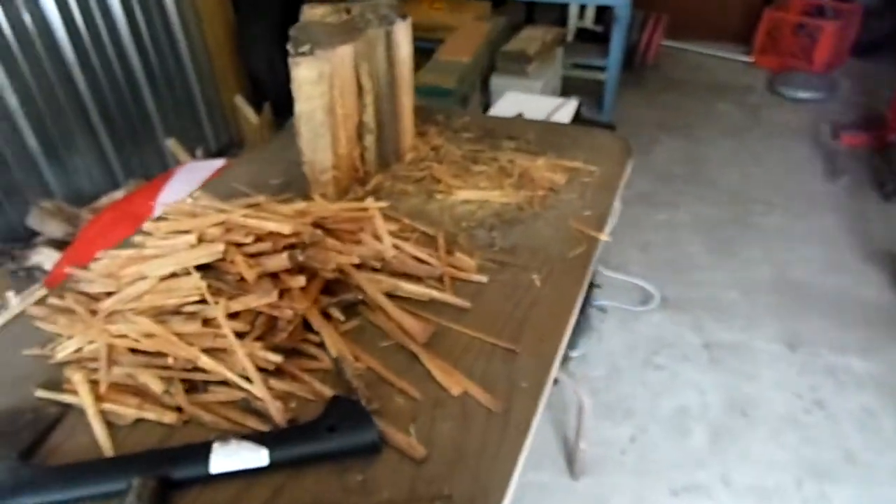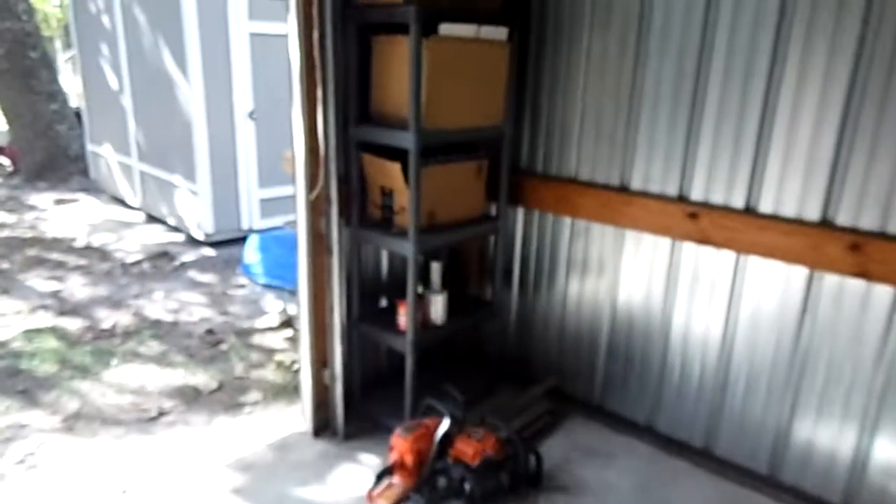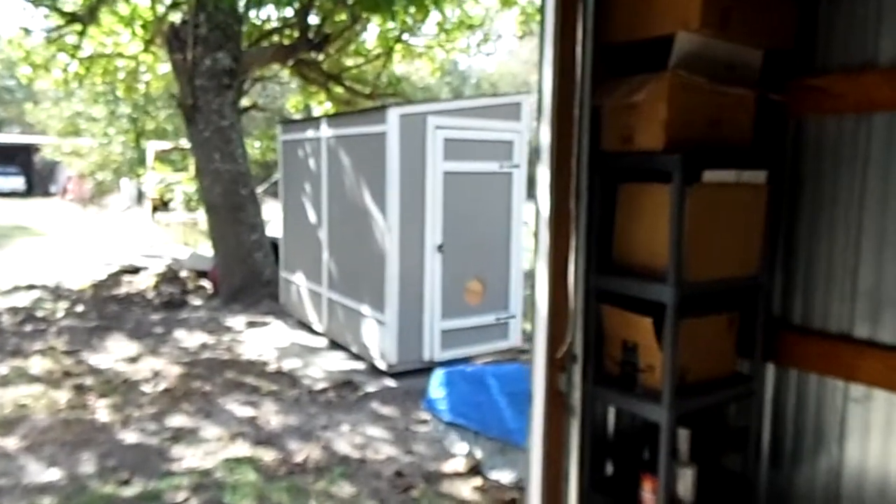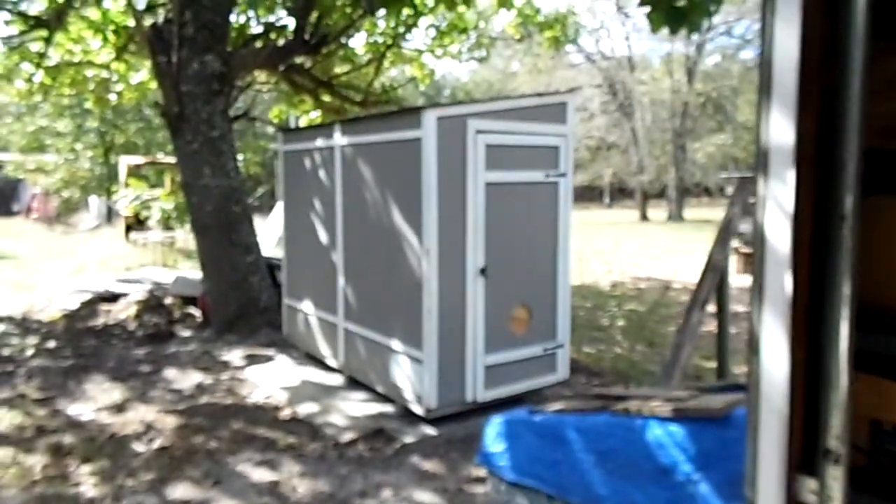I'll also make a video of my topsoil. This firewood stuff is just a little add-on to what I actually specialize in, which is dump truck hauling and topsoil creating.